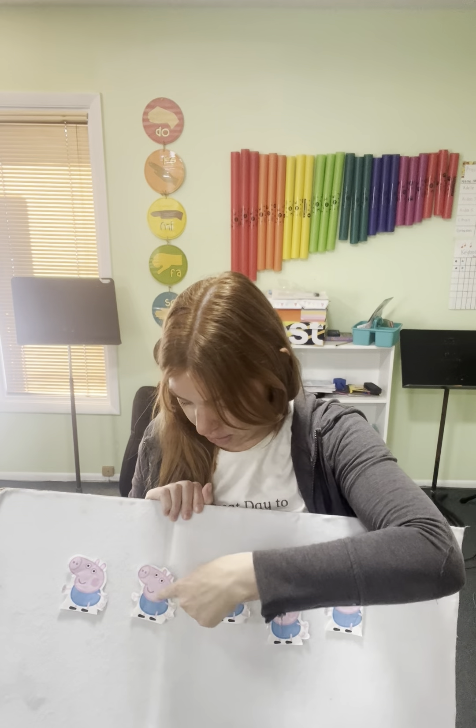One, two, three, four, five. Okay, so let's start off with five pink pigs.